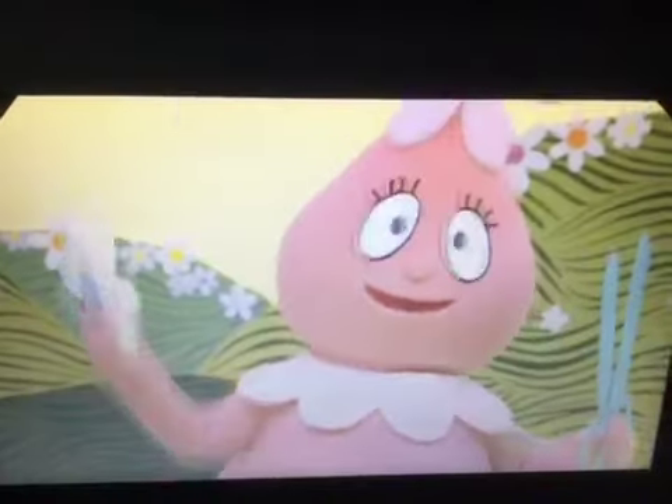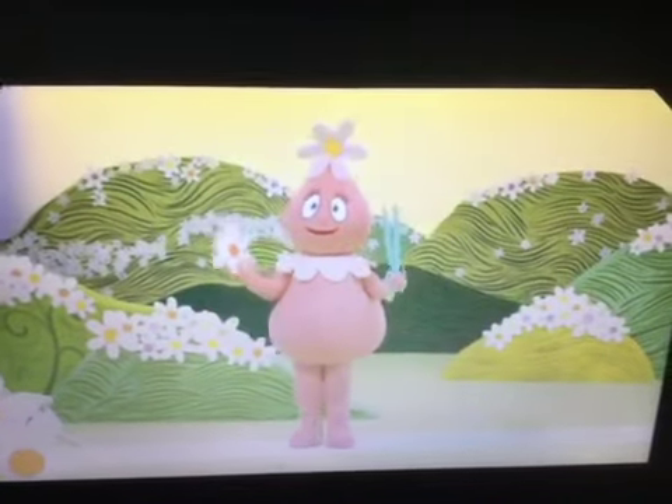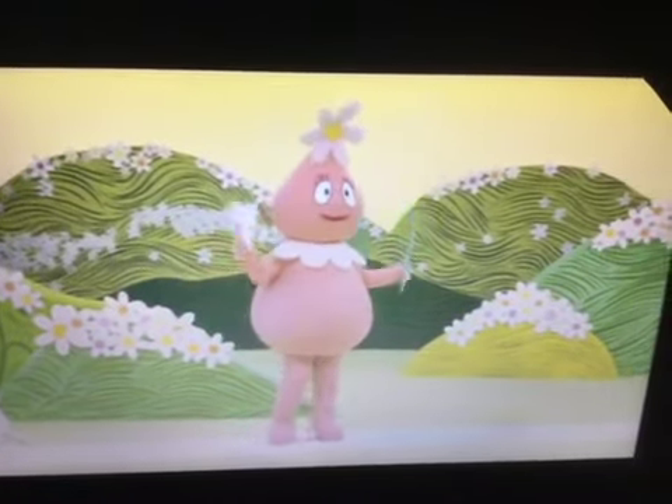There, I'm done! I can't wait to open it and show everyone. Hey everybody, look what I made — I'll come and show you!